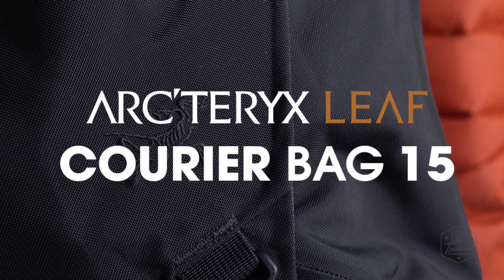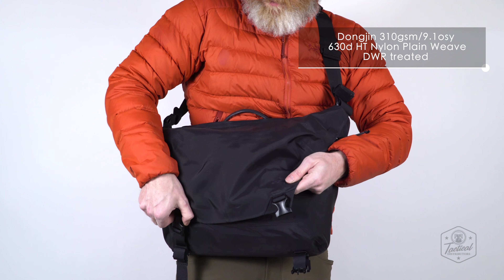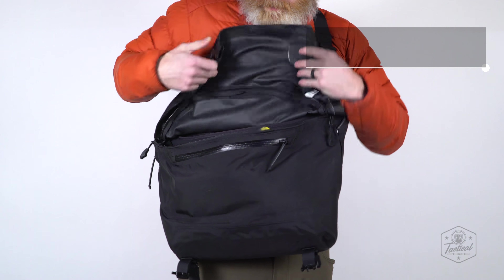The bag features a tri-access main compartment with modular velcro dividers for custom configuration. The exterior is equipped with ambidextrous mount positions for user personalization.